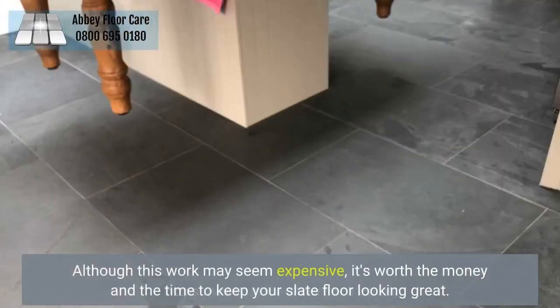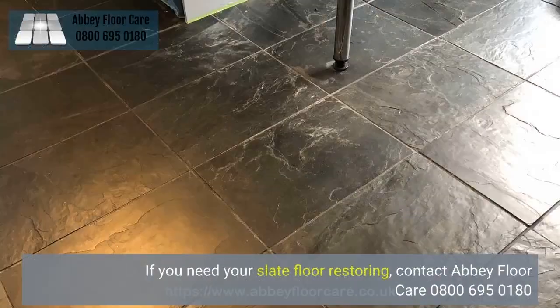Although this work may seem expensive, it's worth the money and the time to keep your slate floor looking great. If you need your slate floor restoring, contact Abbey Floor Care on 0800 695 0180.